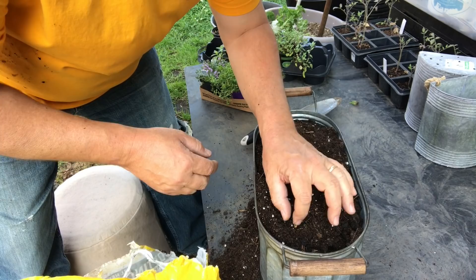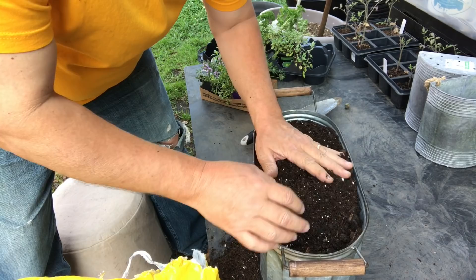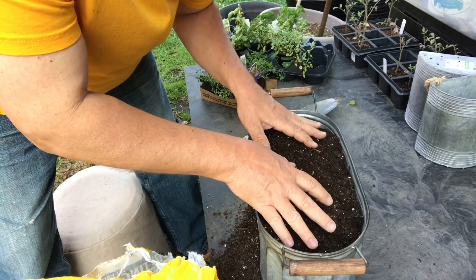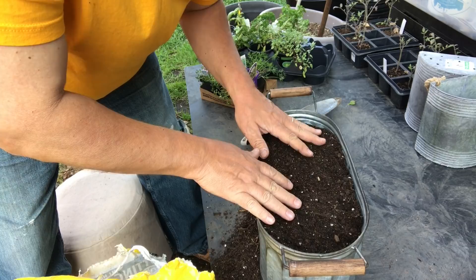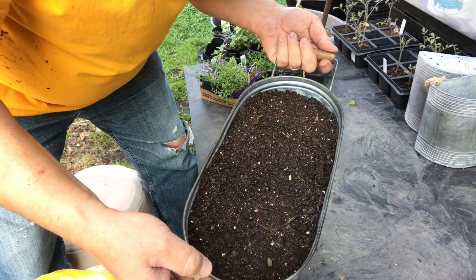You'll notice in potting mix these little white specks called perlite. Perlite is an expanded volcanic rock — it's like popcorn glass and crushes real easily. Perlite helps add tilth to your soil, retains a little bit of air, and can also retain moisture because it absorbs water really well. You can also see wood chips and what looks like compost. Most potting soils contain a little bit of organic material like this wood chip. For the ease of gardening and the simplicity of beginning, potting mix just as it comes out of the bag is perfect.